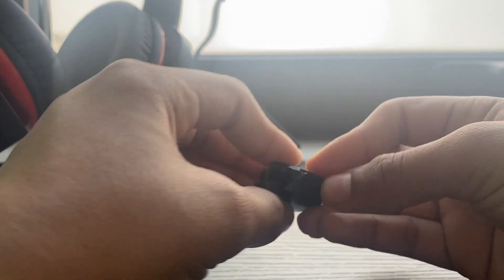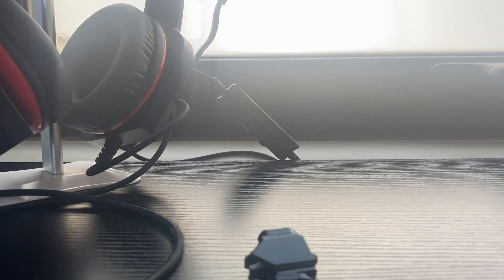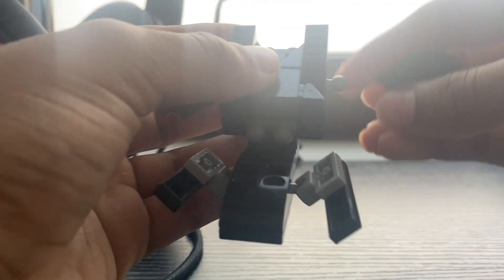Get this piece, put it like this. Put this piece in the back. Get this piece, put it here. Whatever it's called, put it here. Then make the same thing but on the other side.